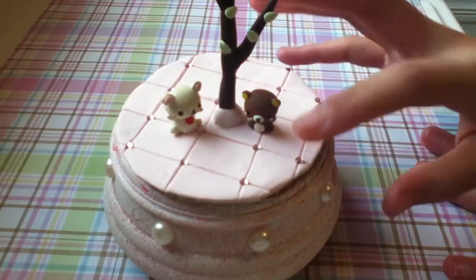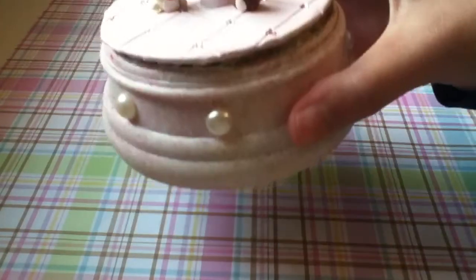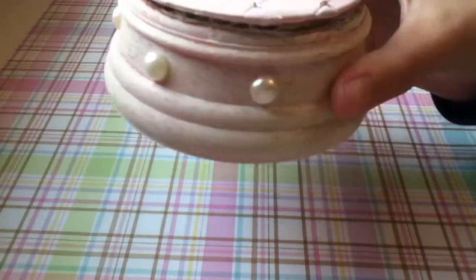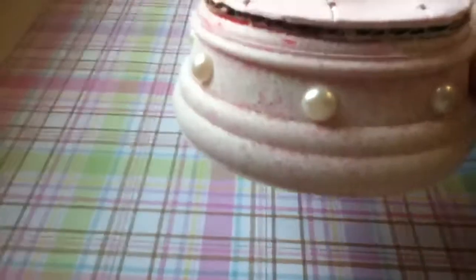And then on the base over here, there's a bunch of rhinestones at each of the little intersections. And on the bottom, it was originally this really hideous bright hot pink, and then I used some white paint to kind of spray it on like that. I left a little bit of it showing so that it'll have a pinky effect. And then there's some pearls.